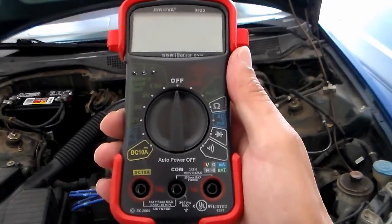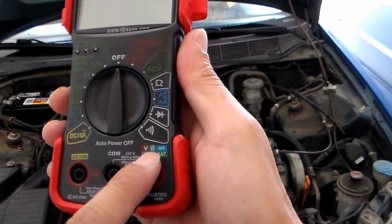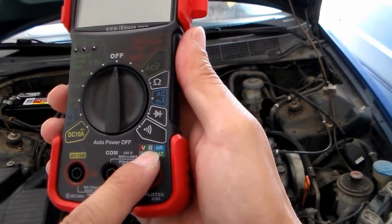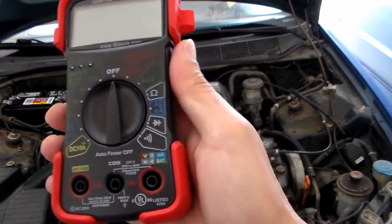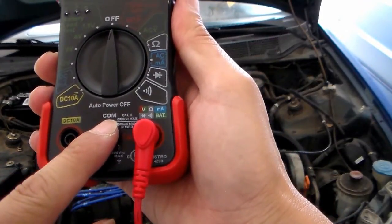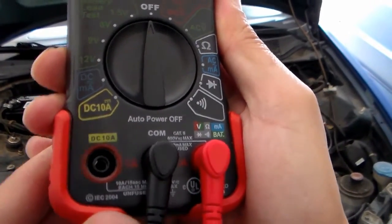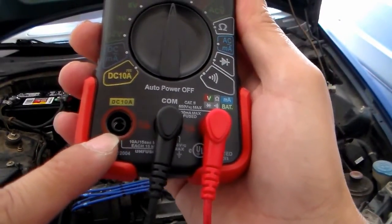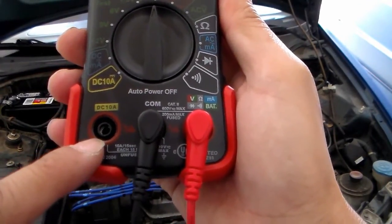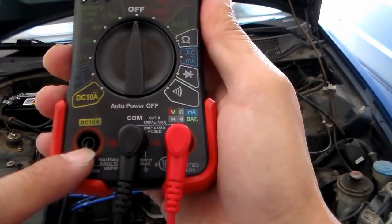This is another multimeter I'll be using. The red lead will go into this jack right here. The symbols here look like the same ones from the yellow multimeter — it has a V, the symbol that looks like a headphone, and the mA. I'll put the red lead into this jack and the black lead into the COM jack. One thing to mention: for this test, don't mess with this jack here — it says DC 10A. If you mess with that jack, you might damage your multimeter. Unless you know what you're doing, just don't touch the DC 10A jack.